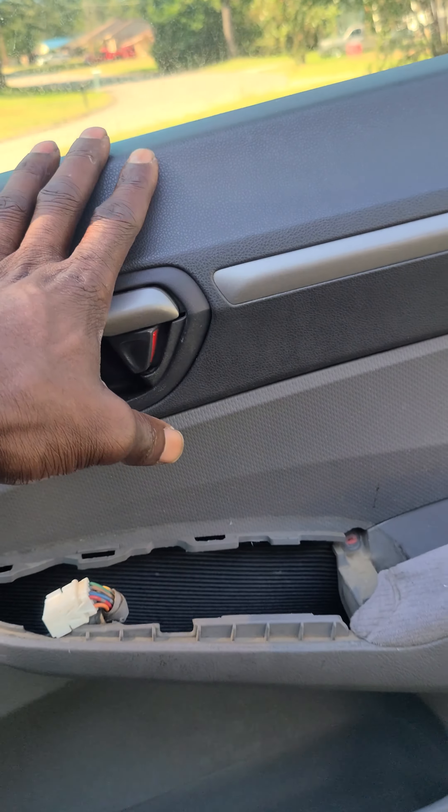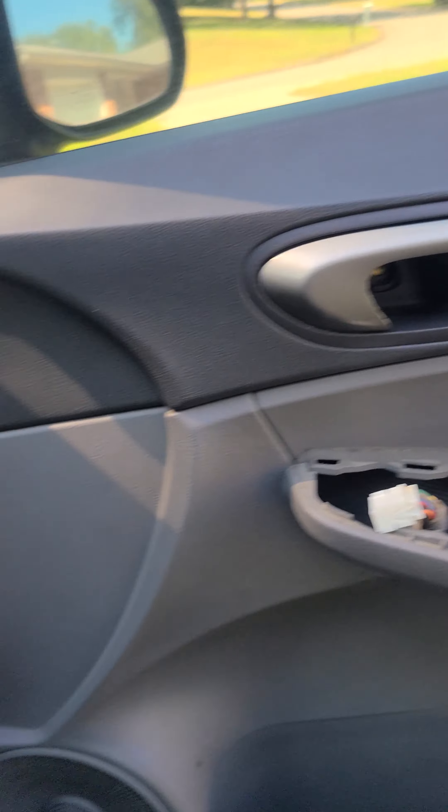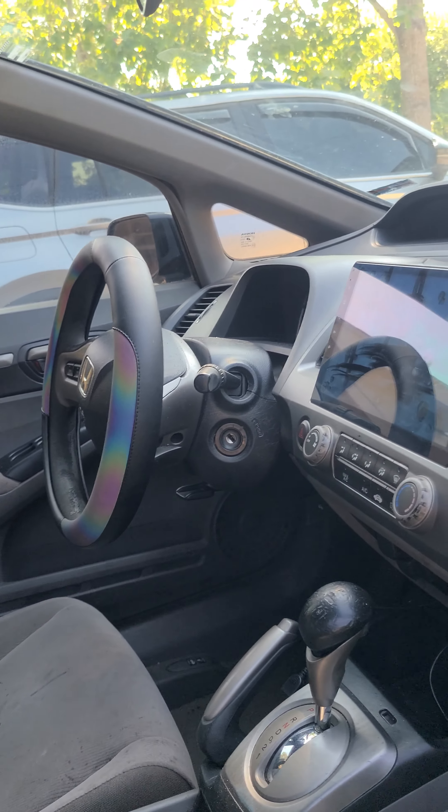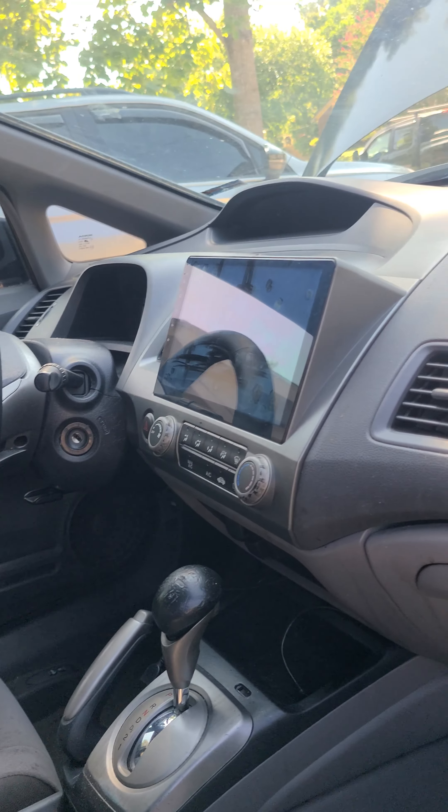How are y'all doing? Thanks for coming to the channel. I'm going to explain to you what to do whenever your window won't go up. This is a 2007 Honda Civic. This goes from 2006 to 2012.